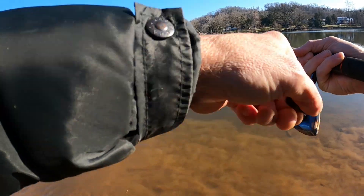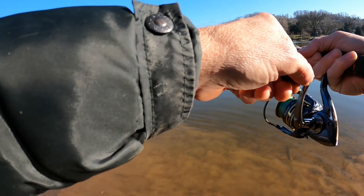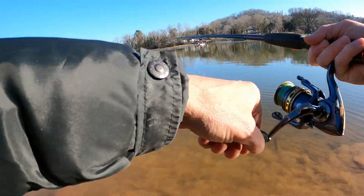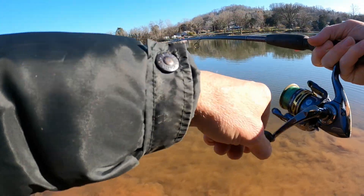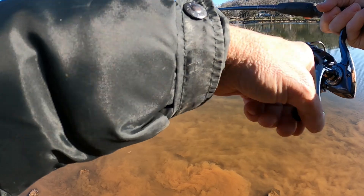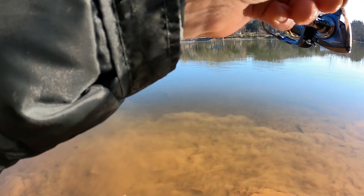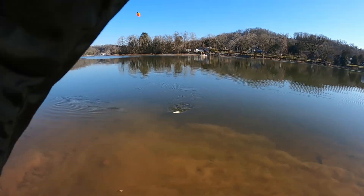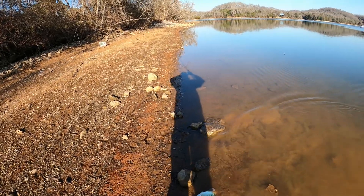That's a good one there! Oh son, that's a good one right there brother — I hope he doesn't get off. I'm going to go easy. That's a hog right there, I believe I got a hog right here! Oh boy, that is a nice one — oh my, that is a nice one folks. I believe I got the big one I've been waiting on right there. My heart's beating right here. Oh boy, that's a nice one. Maybe he's just hooked funny but he's a good one.